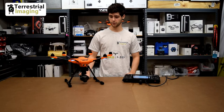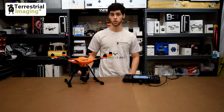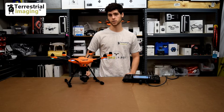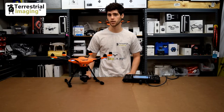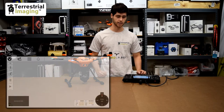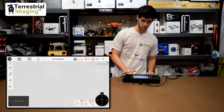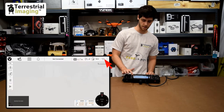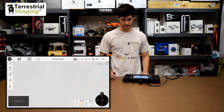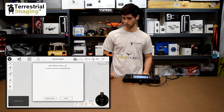Now that I've got my E50 attached to my H520 and they're both powered on — just to note, for this video we're using the E50 but the process is the same for the E90 and I'm assuming when the Seagull ET comes out as well. Now we've got the ST16S powered on so I'm going to show you how to bind it. Very simple — you go to the top right of your controller and hit the Wi-Fi button, and now it's going to search for the E50 camera.